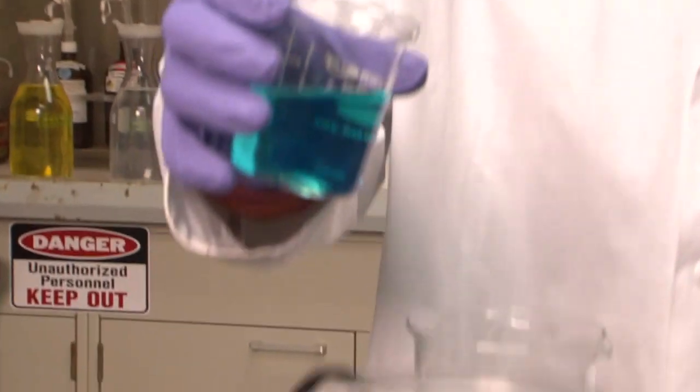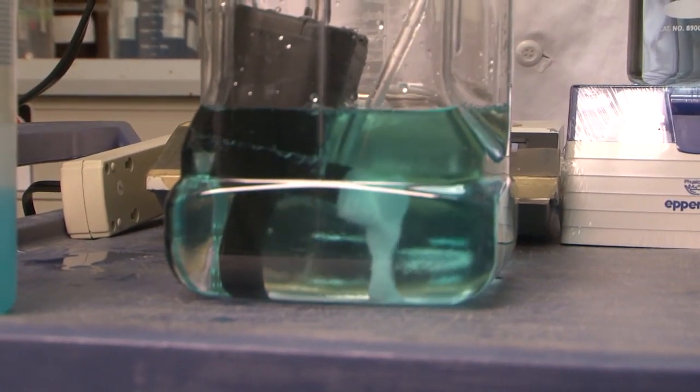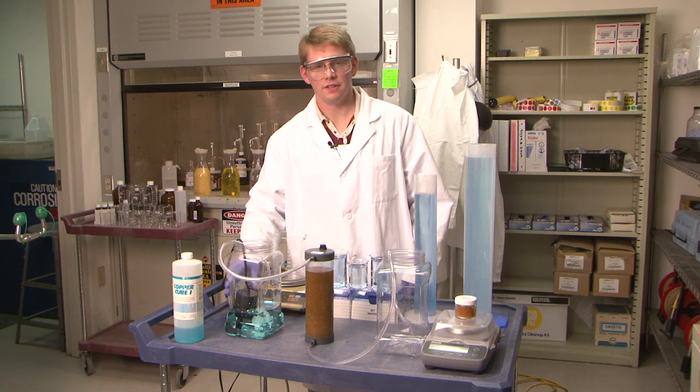This tubing represents the injection wells that deliver the treated process water back into the groundwater system. Now the only thing left to do is to contaminate this groundwater — in this case, it's copper.